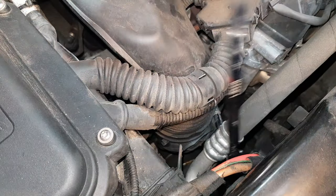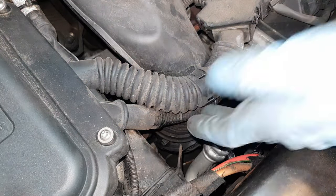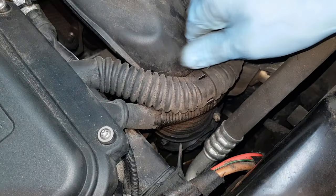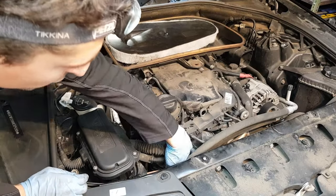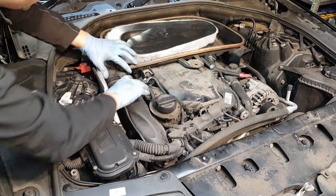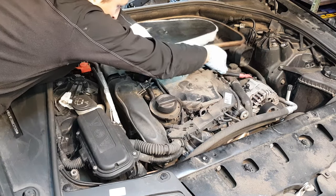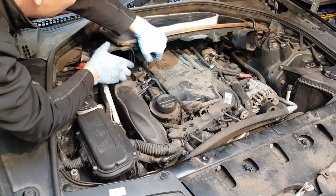This will loosen the pipe at the bottom and we're going to have to unclip the harness from here. That should be sufficient - it is loose and it's moving. We've loosened the clamp here, we've moved these harnesses and cables out of the way. Now what you want to do is just pull this out, unclip it from here, and then lift this up so you can slide it out of the way.